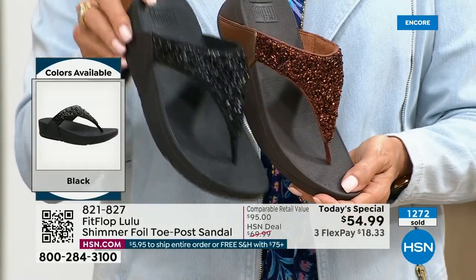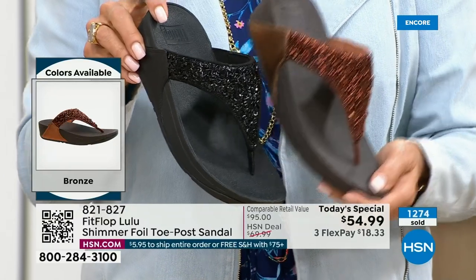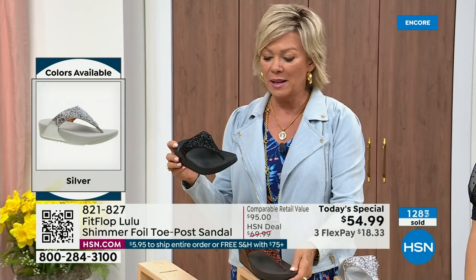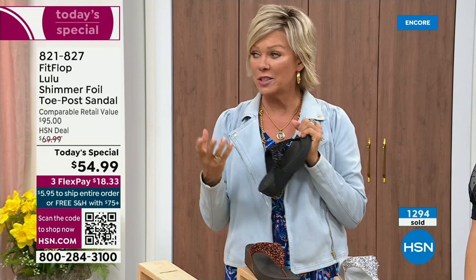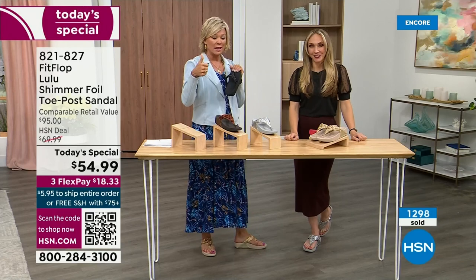Don't forget: if you get this and anything else throughout the day and reach $75, everything ships to you with no charge — free shipping. It is just a real treat. It is a treat for your feet. You will feel energy at the end of the day. It's not a mistake that the APMA says thumbs up — that's not just something that's given; you can't pay to play. You have to earn it.